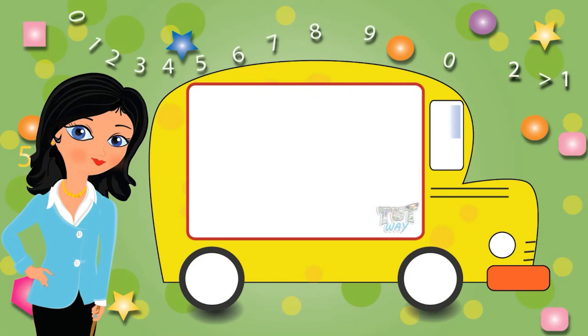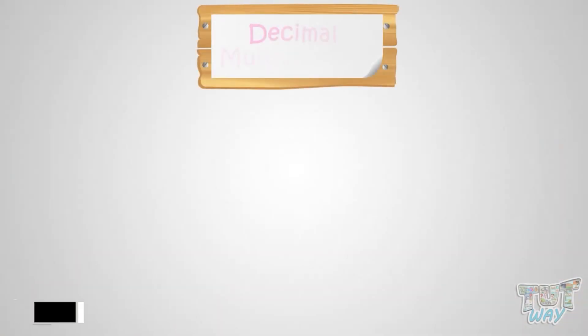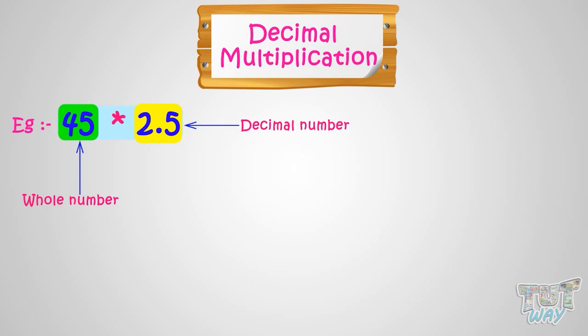Hi kids! Today we will learn how we can multiply decimal numbers. So let's start. We have to multiply 45 and 2.5, where 45 is a whole number and 2.5 is a decimal number.